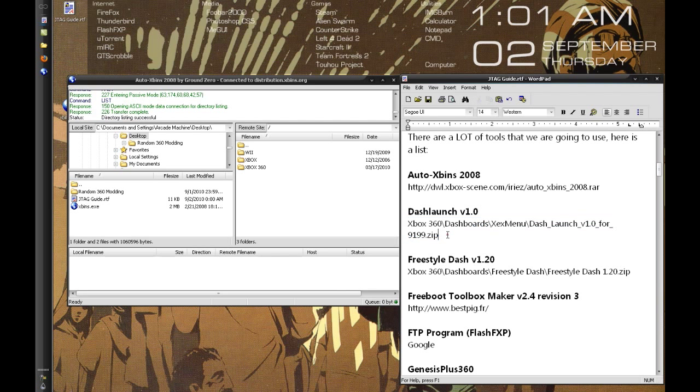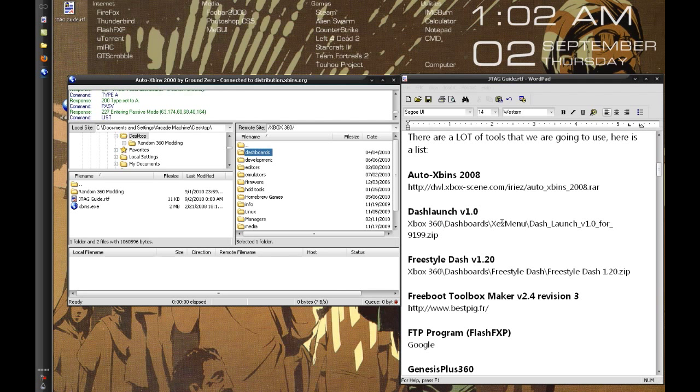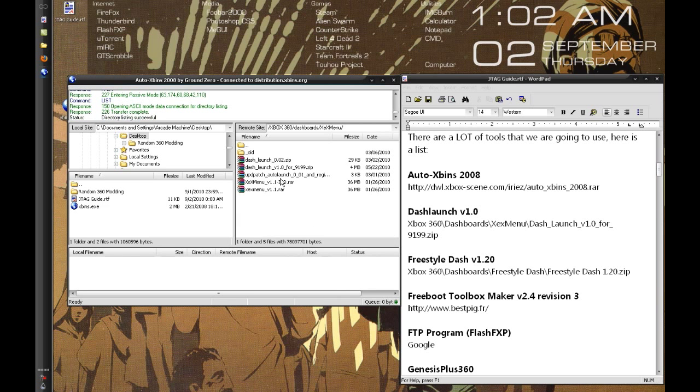First we'll grab Dash Launch. This is basically a program that when you turn on your system and press the power button, it'll immediately boot into whatever you want. Generally people make it auto-boot into Freestyle Dash, just because it's a nice interface and you don't have to manually find it every time. So it's Xbox 360, Dashboards, XEX menu, and Dash Launch version 1.0.